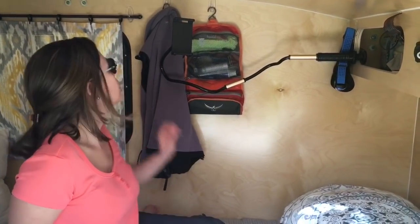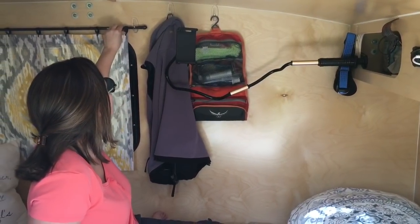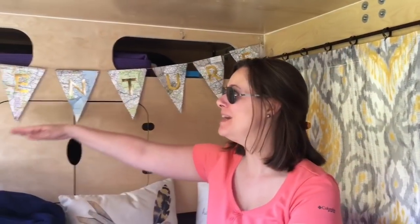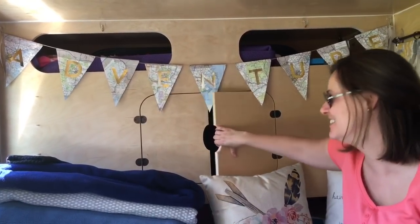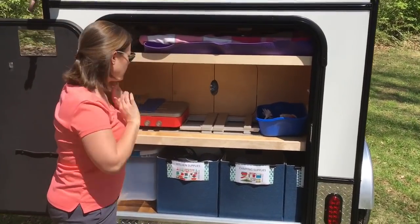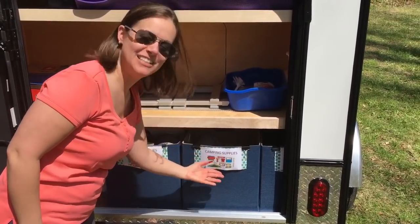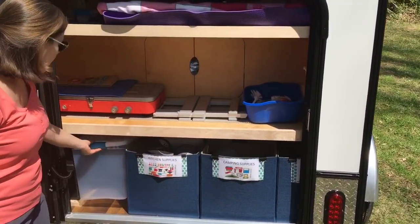Some things we added ourselves are 3M hooks — I ordered an iPad holder off Amazon, and I also use the 3M hooks for our curtains, which are actually pillow shams I had lying around the house that worked perfectly. I'll attach links to everything below. I also made an adventure sign from an old atlas, which Josh loves because it's constantly getting shut in the door — it's adorable but it's probably coming down. I'm going to show you the galley. I ordered some collapsible cube bins and organized everything with labels: kitchen supply, basic camping supply, and towels.